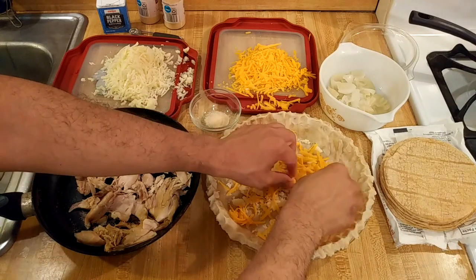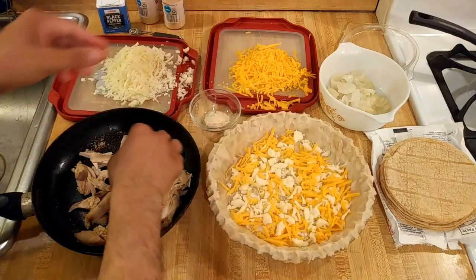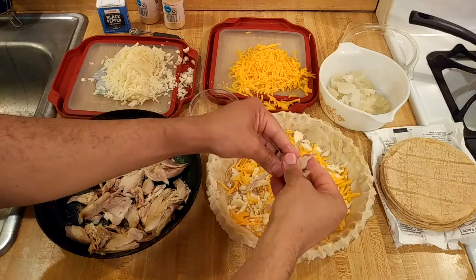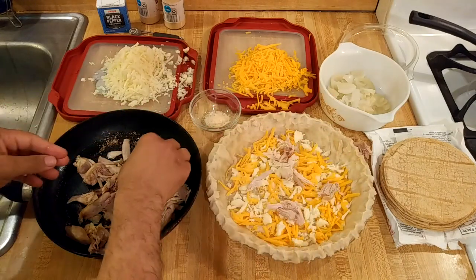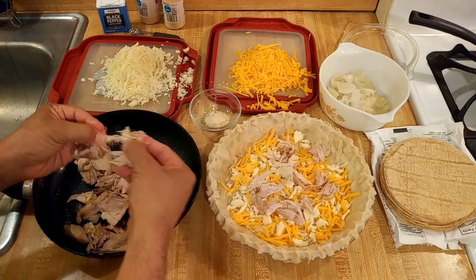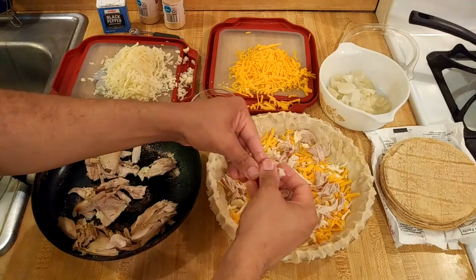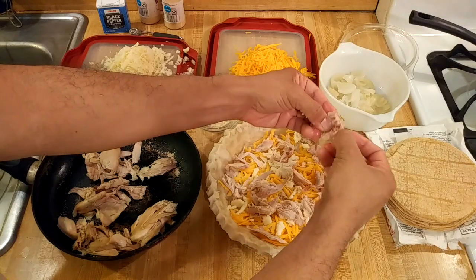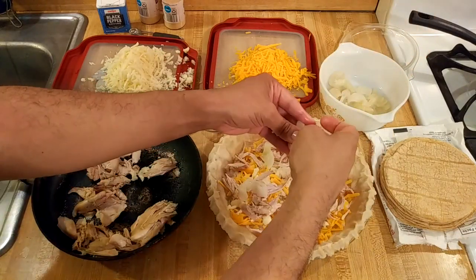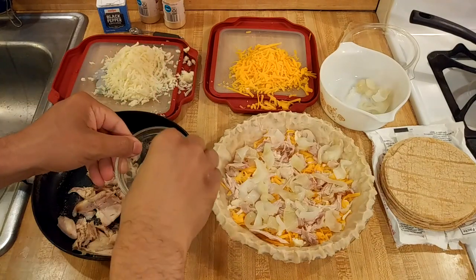And now for some chicken. Like I said, you could make this a meatless meal, you could add beef, turkey — I think this is a really versatile recipe. I'm really curious to see how it turns out. I probably won't even use all of this chicken because this pie plate really isn't that deep, and I probably won't use all of the tortillas either. So we are learning together — just breaking the chicken apart and adding in some onion.